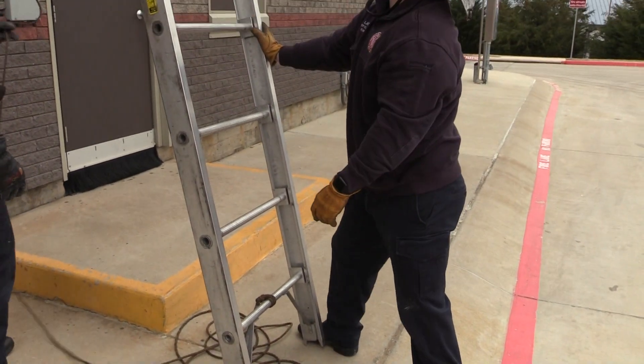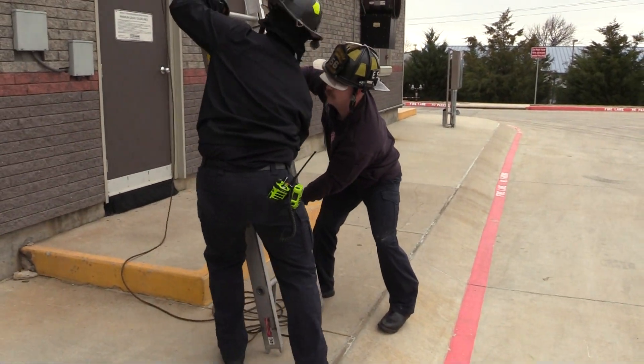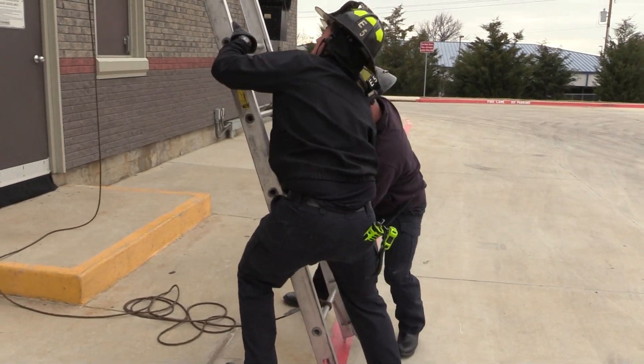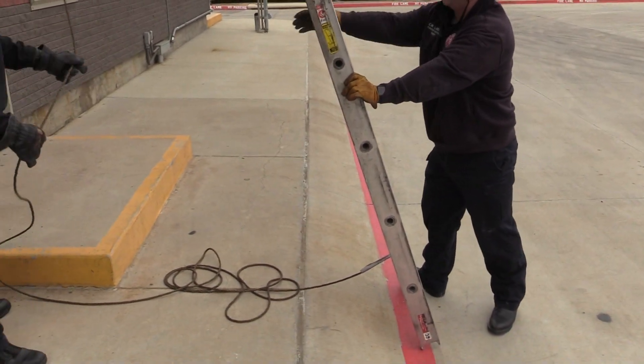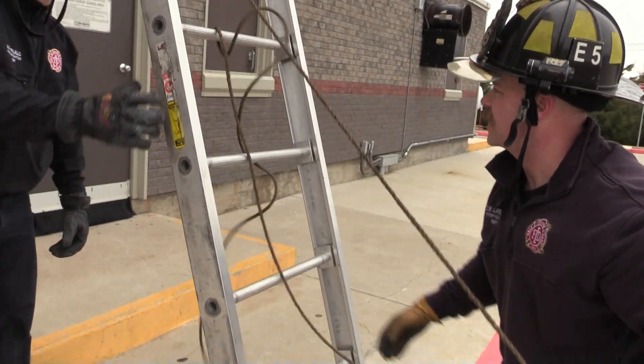Still a little bit too steep of an angle, so we're going to bring it out together. So there's that. Now we have all this slack that we need to take. We're going to do big circles, taking it up, taking up as much slack as possible.